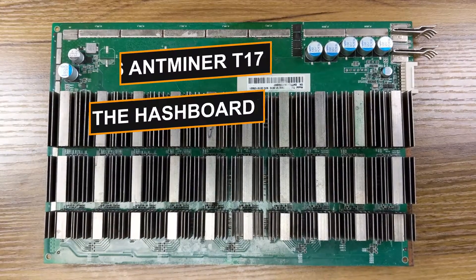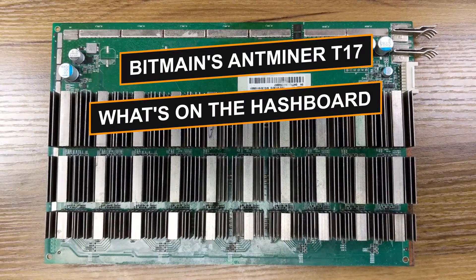Today on this Under the Hood episode, we will talk about T17 hash boards.